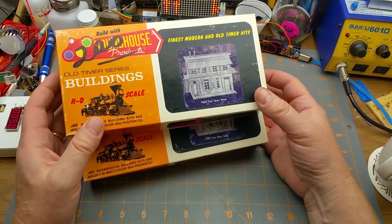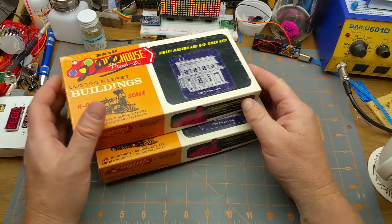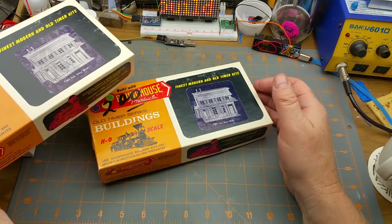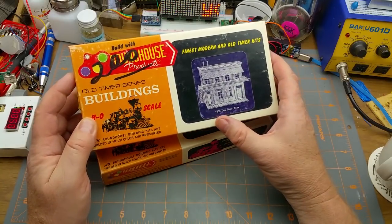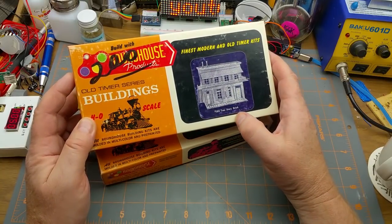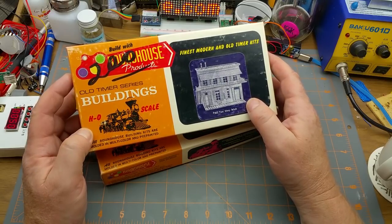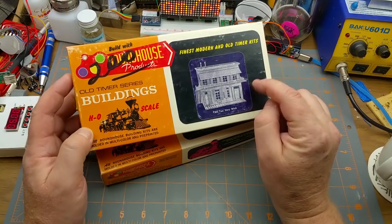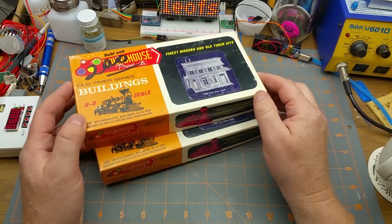Today I'm going to do a kit build. At a train show a while back I got two of these old MDC Roundhouse structure kits — it's kit number 503, two-story brick building. If your Google-fu is better than mine, have at it, because I couldn't find much more than a couple of passing mentions of these things on the internet.